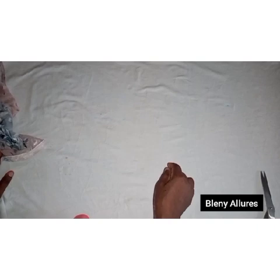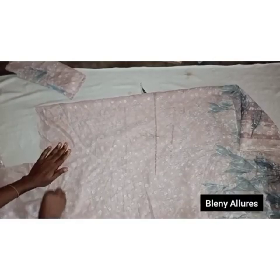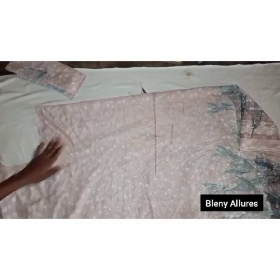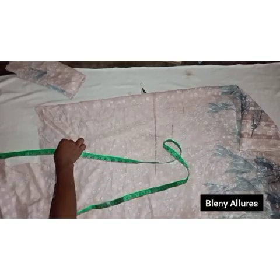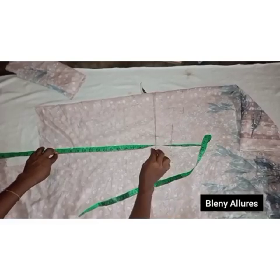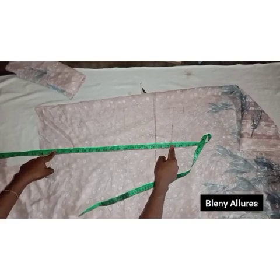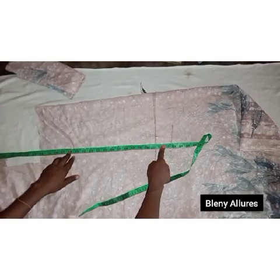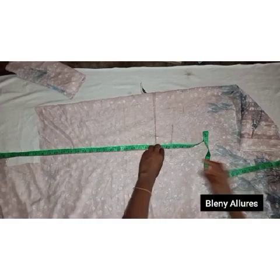The next segment is from the waistline to the lap. Take your client's measurement and cut the desired length from waist to lap. Subtract the 16, then place your tape where the lap measurement is — for my client that's 30 inches. Add two-inch allowances to connect this fabric to the waistline and to the next fabric. Go ahead and mark and cut this out.